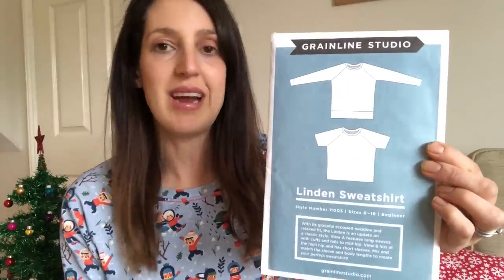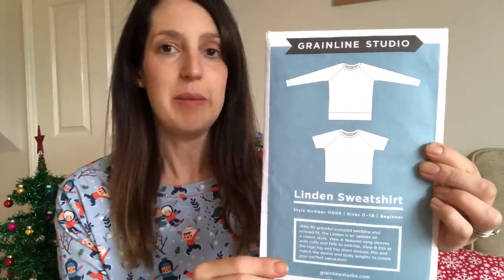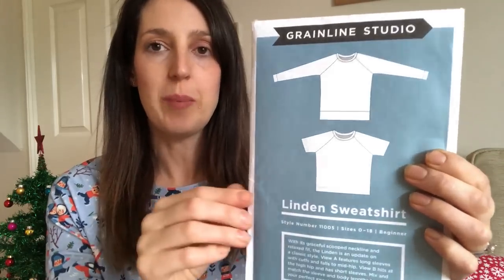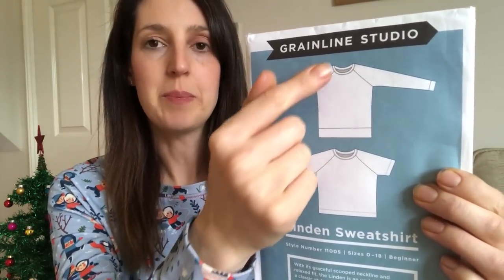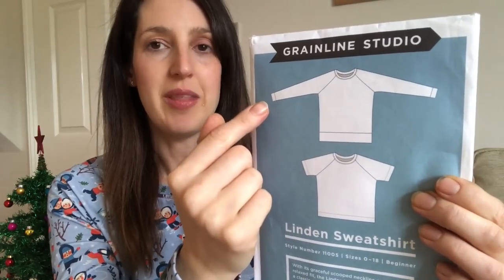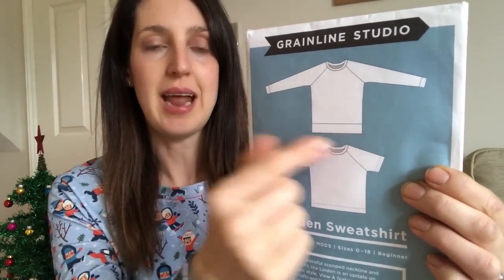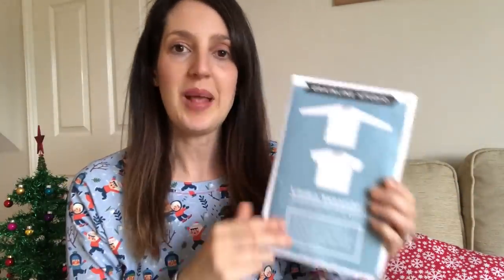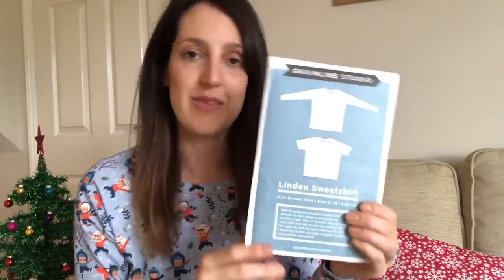It's the Linden Sweatshirt by Grainline Studio. It's a beginner pattern for sewing with knits — quite a straightforward basic sweatshirt pattern with raglan sleeves, classic cuff and hembands, and a classic crew style neckline. It's a great starter pattern if you're sewing a jumper, and it's perfect for a Christmas jumper because it's quite straightforward and can really show off a jolly print.